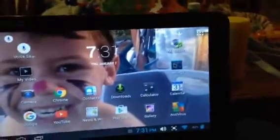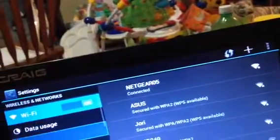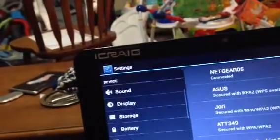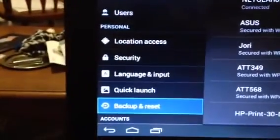What you want to do is go over here to Settings, and then go down to Backup and Reset.